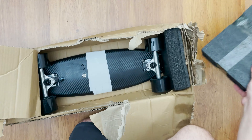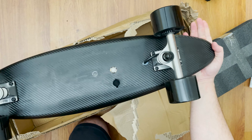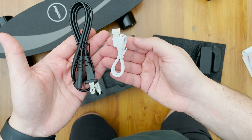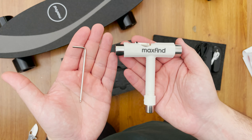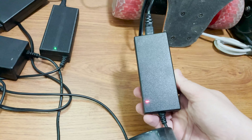We have the board, the remote control, a very small charger, a couple of cables to charge the remote and the board, and tools. When it comes to the charger, there is one thing I love about it — it is super super duper tiny. I've never seen a charger that small. It cannot go with this small, penny ball-looking electric skateboard. It's almost pocket size.